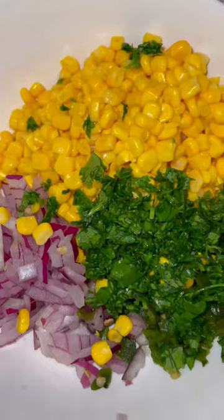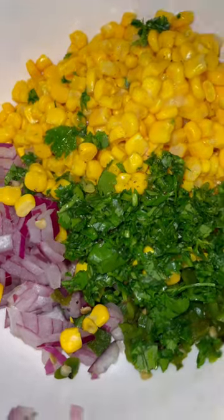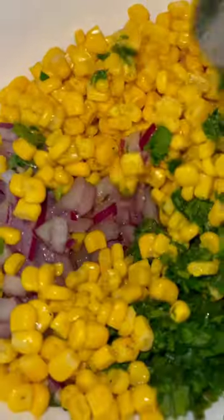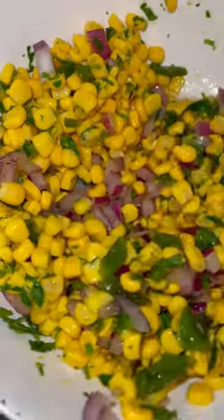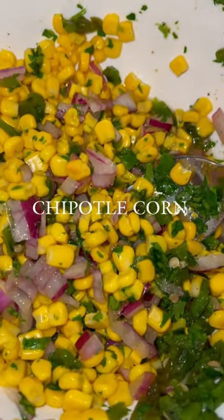Anyways, I just put like lime and lemon, and a little bit of salt and pepper in here. Honestly, I shouldn't have put salt, but the video told me. Also, I didn't have white corn, but yellow sweet corn will do. And there you go, Chipotle corn.